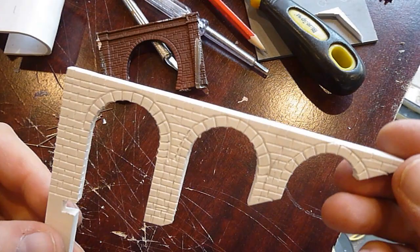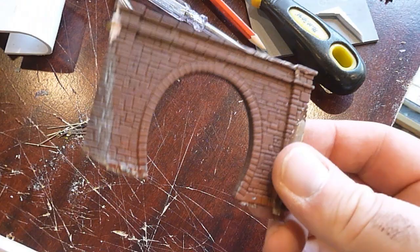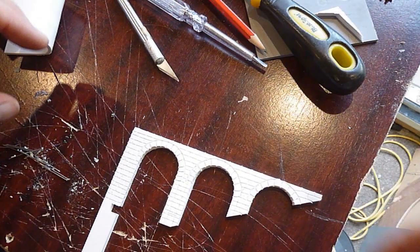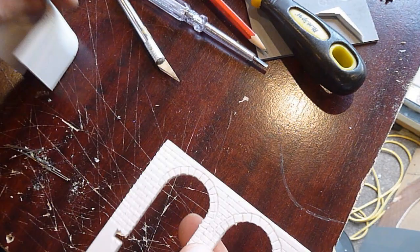Right, here we go - I've scribed all the brickwork in. What I've done is use an old Peco tunnel mouth to gauge roughly the size of the brickwork. Like I say, it's only a home layout - I'm not that fussed about it being to scale or anything like that. To be honest, once it's been painted you're not going to see most of it anyway. Now the next thing is we're going to pin this onto there.